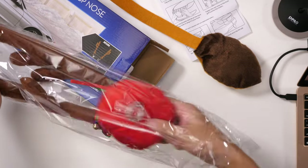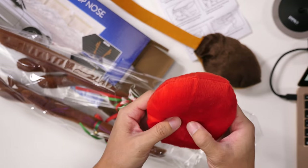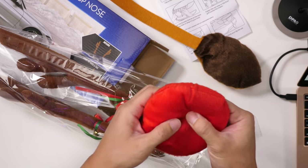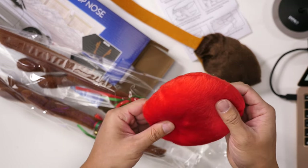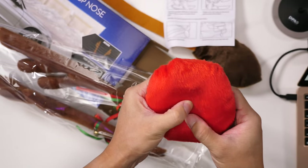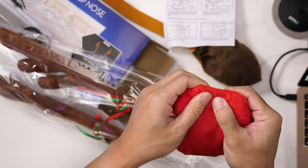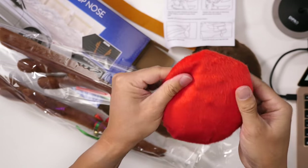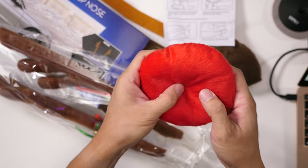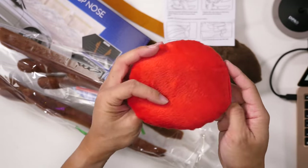Take a look at the nose. I think they said to push it. I feel stuff inside — I feel like this is a button that I'm pushing, but nothing's happening. There's something else there. Kind of squeezing everything here, and nothing's happening. So this initial inspection is not lighting up.